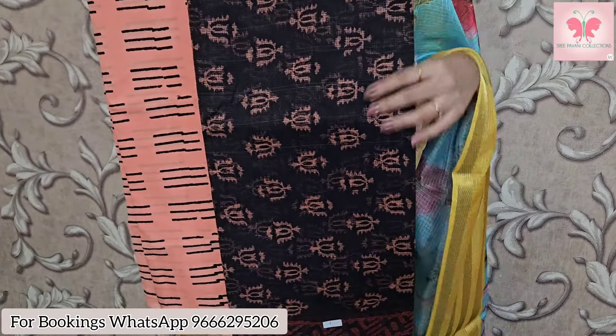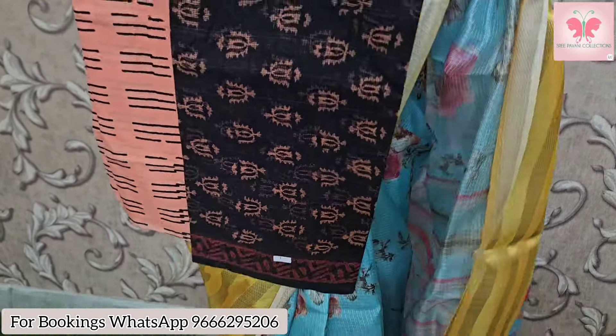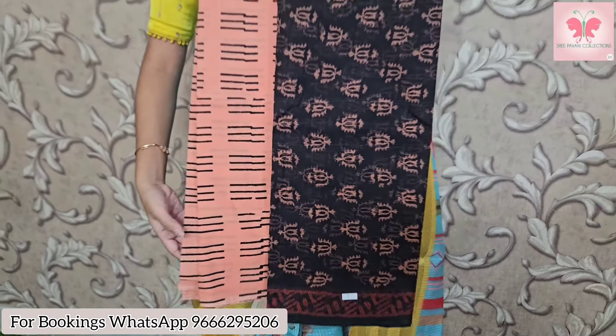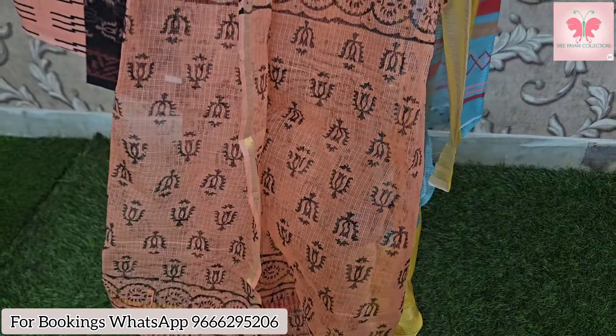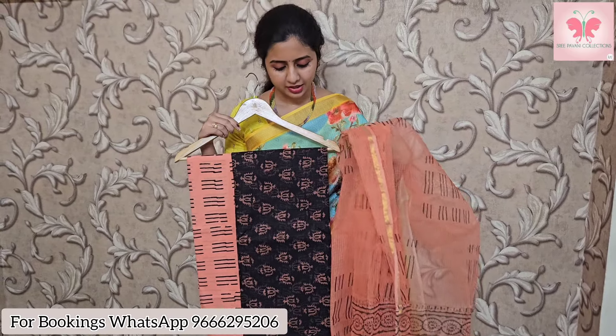First, we have a black and peach coat. We have a pure cotton coat with a block print. We have a cotton coat with a peach coat. We have a black coat with borders on both sides. We have a block print on the peach coat — a lot of official looks. The price is $14.50.